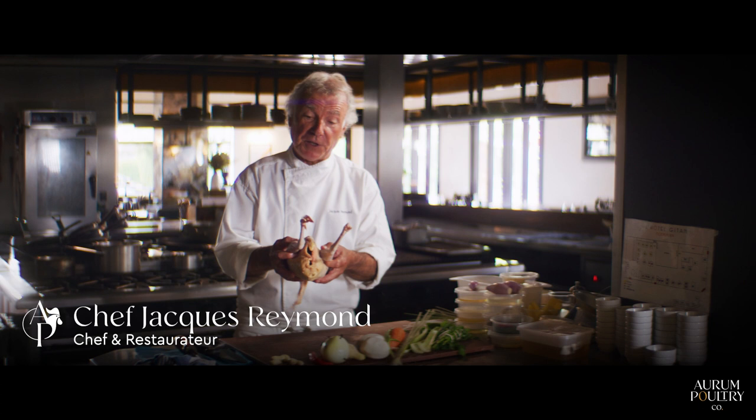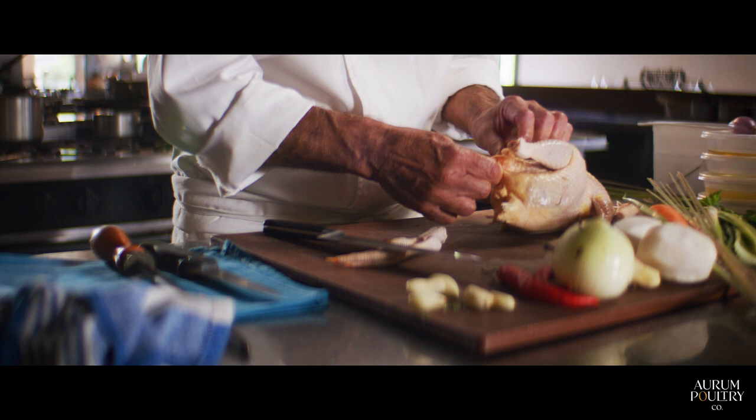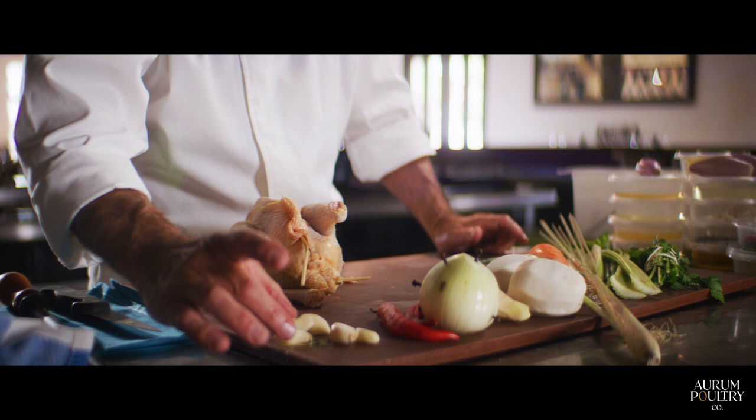I'm Jacques Raymond from L'Hotel Gitan in Melbourne and today we're going to work with what they call a poulette, which is a young hen. First of all, cut the feet and close the cavity because I don't want the liquid to go inside. We're going to poach.